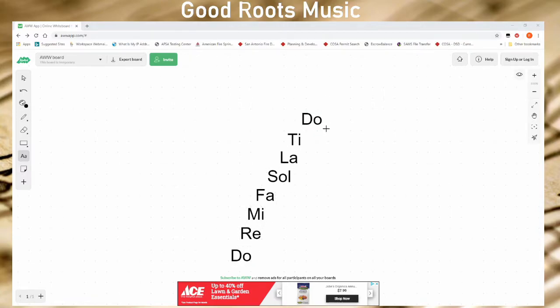This scale repeats the whole way through whatever scale you are singing, so it doesn't just stop here. This Doe can start a new line with Re above it, and it can just keep going. It can also go lower. Doe, Re, Mi, Fa, Sol, La, Ti, Doe, Re, Mi — and it goes the other direction as well: Fa, Mi, Re, Do, Ti. So this extends forever for as long as we can sing the pitch.